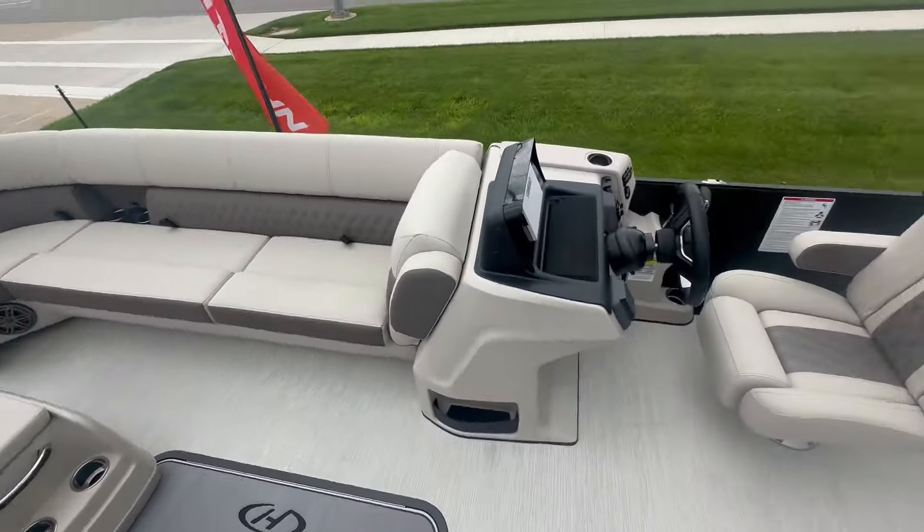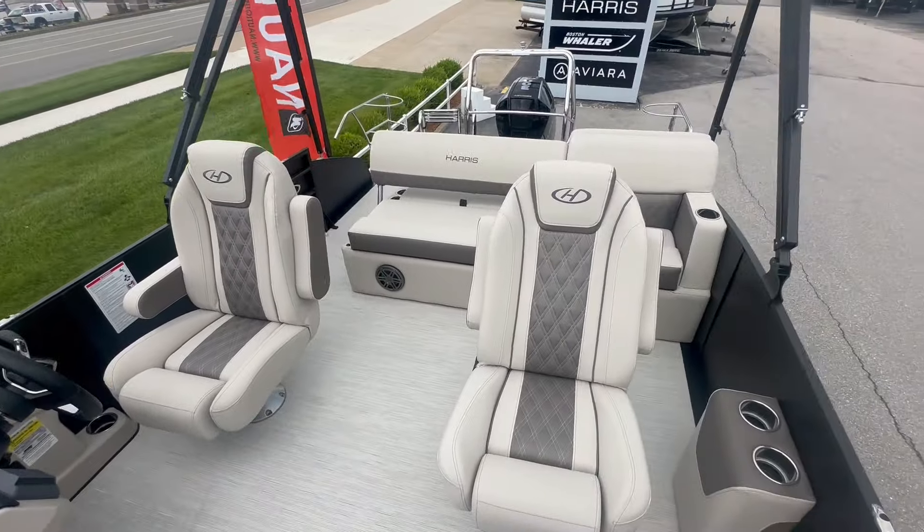My name is Lucas. Give me a call here today at Lake of the Ozarks MarineMax and let's get you into a Harris Sunliner.